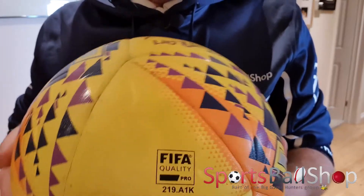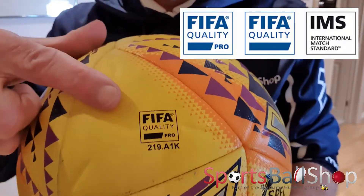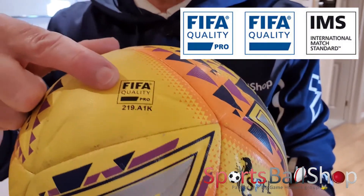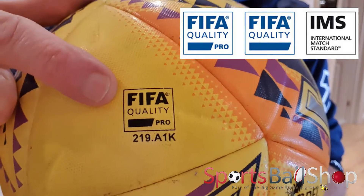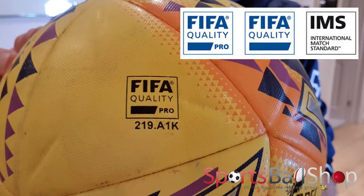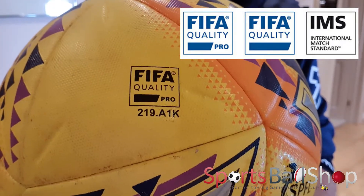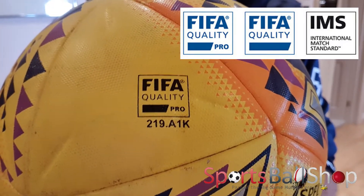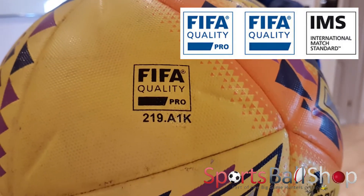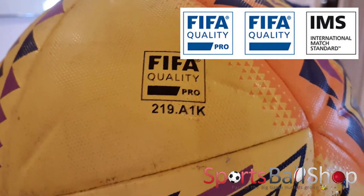The first thing to say is that this pro quality match ball is FIFA Quality Pro stamped, which means it's gone through rigorous tests to be approved by FIFA. There are two other stamps: a FIFA Quality stamp — without the 'pro' — which goes through less vigorous testing, and then there's another stamp called the IMS, which is International Match Standard. It obviously means a lot higher quality than a standard training ball.